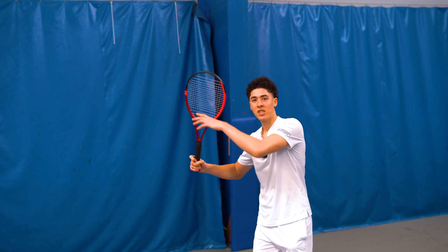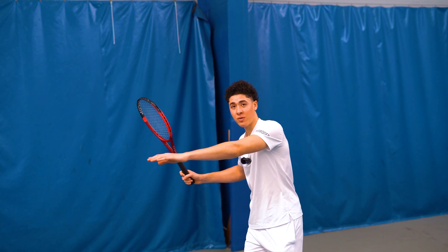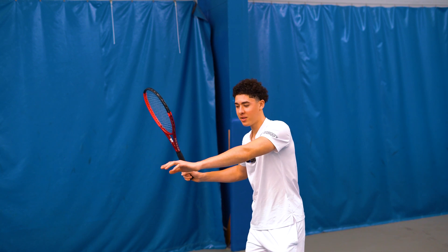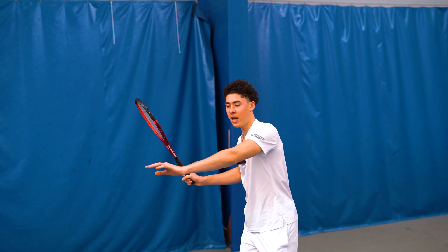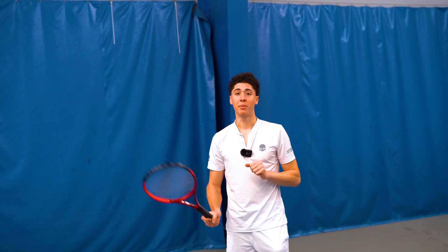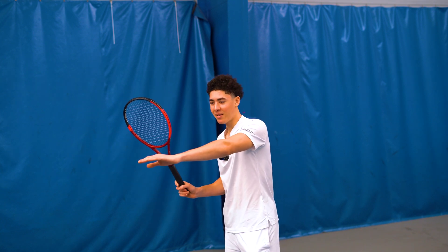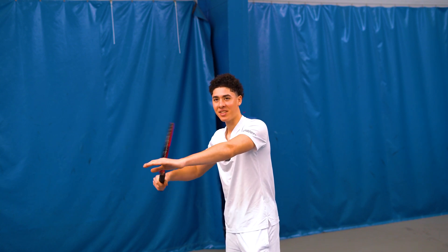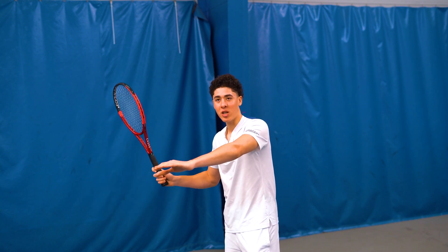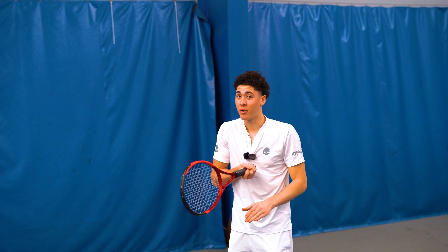You can have the arm fall out kind of like you're a surfer. This will also help you stay on balance, and when you uncoil into the shot, that's going to be the distance that you should be striking the ball around there. If the ball is coming anywhere less than this distance, this would be the danger zone, and you're most likely going to get jammed when you go to follow the ball through.